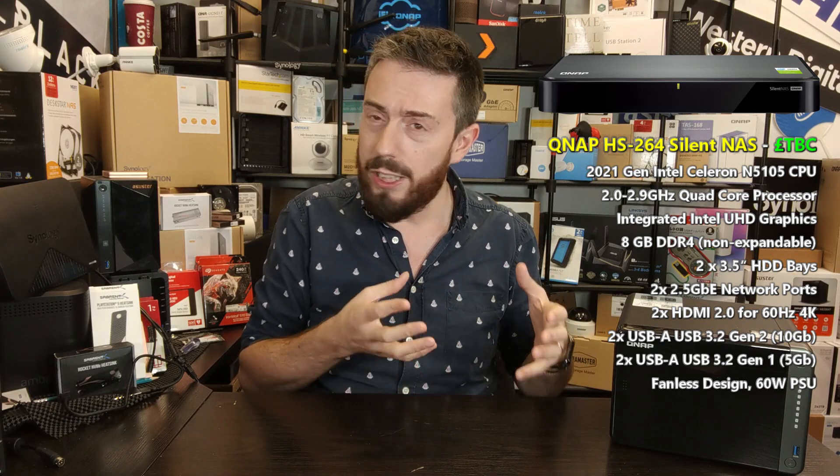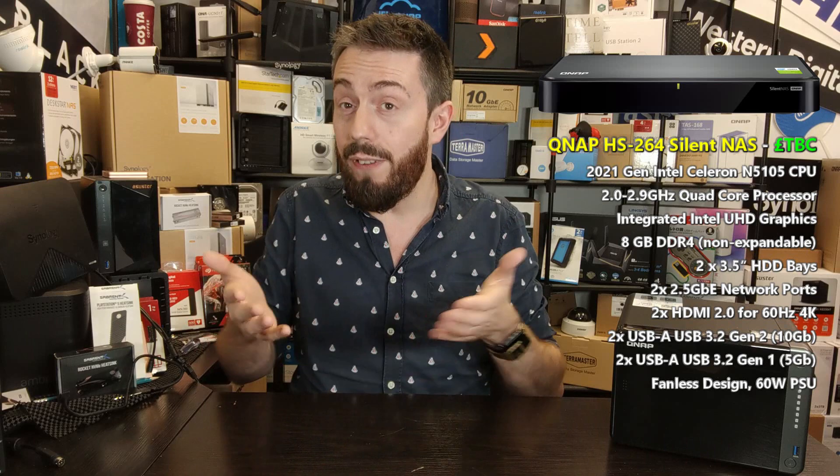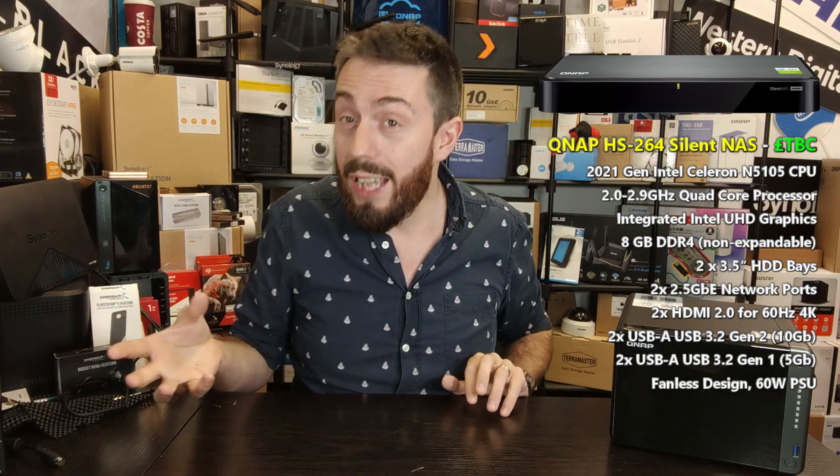The HS453DX was really quite fantastically expensive for what was essentially a two-bay NAS with optional SSD and 10 GBE, and I think that's one reason a lot of people weren't keen on it — you seemed to be paying quite a substantial amount for a two-bay NAS. I think what they've done here is reined it in slightly. Although we don't have any pricing, it's going to be very hard to justify the same price point for the HS264. This CPU could have supported M.2 SSD bays or 10 GBE, but rather than go that route they've upscaled other ports instead.